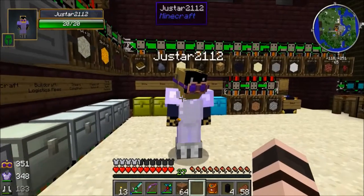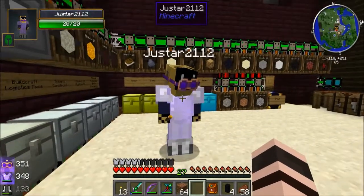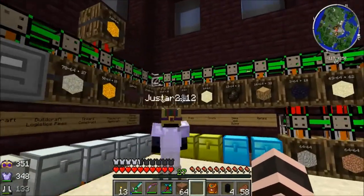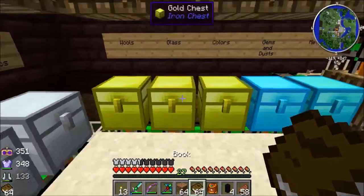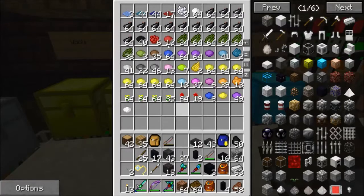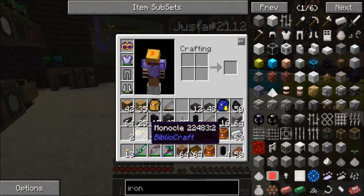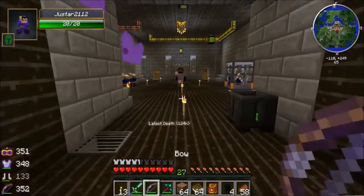You wanted to see how the enchantment copying, adding, and removing worked. Over here in this barrel grab a stack of books, and out of the colors chest grab a stack of ink sacks. Do you have a monocle? We will need the monocle in a moment. Let's go upstairs to the library.